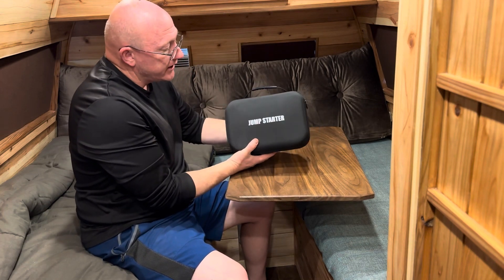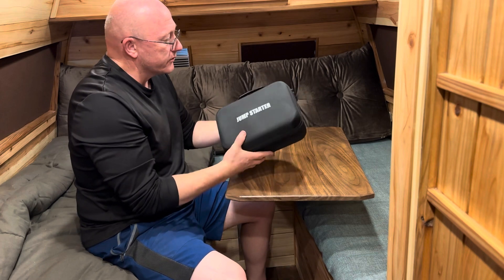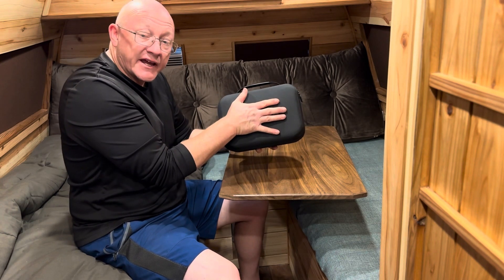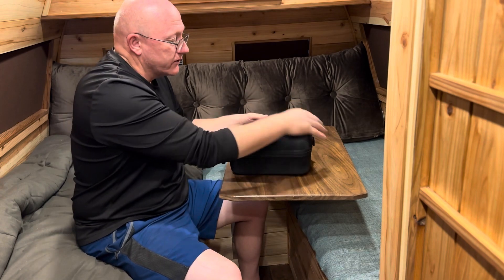It comes in a pretty nice case with a nice little handle. It's actually remarkably nice and pretty rigid. As you can see from comparison to my hand, it's relatively small and handy to carry in your vehicle.